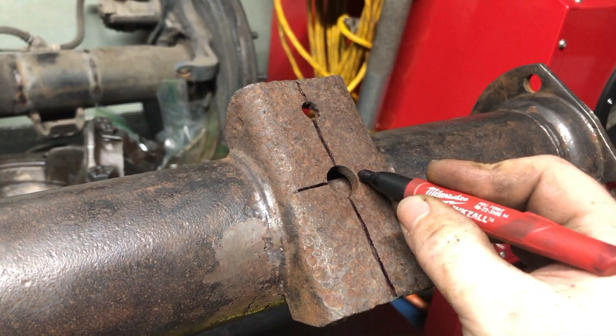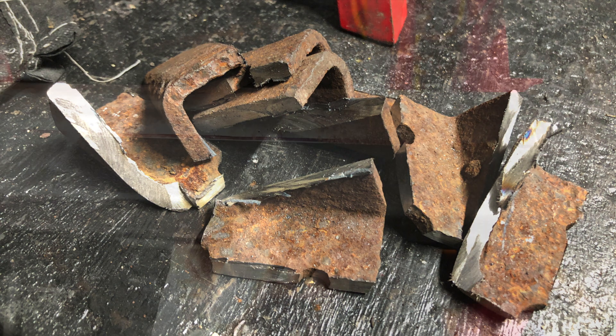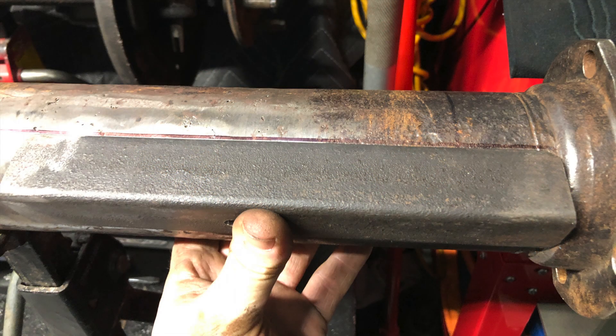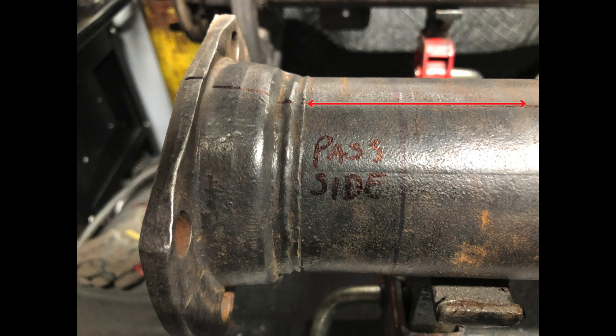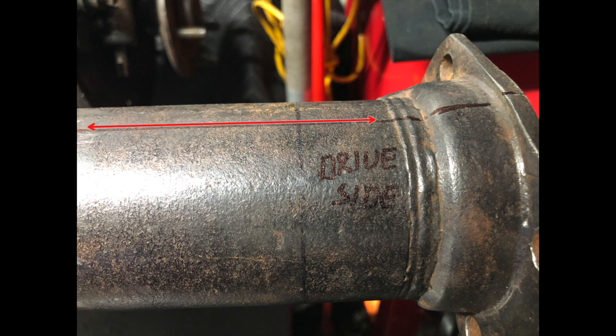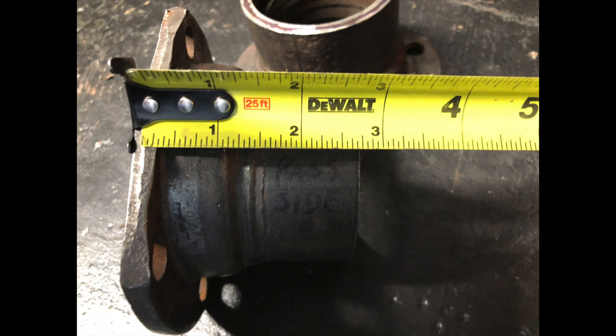Another thing I had to do was cut off the factory perches, which would leave me a flat surface to mark lines with a piece of angle iron. These lines will allow me to relocate the ends after I shorten the tubes. I also marked them passenger and driver side so I know which caps go on which side. The caps were cut off at about two and three quarters inches long.